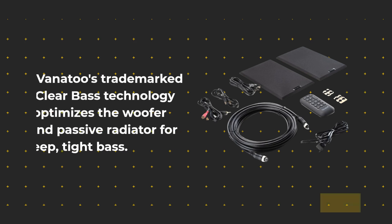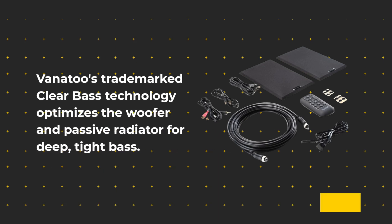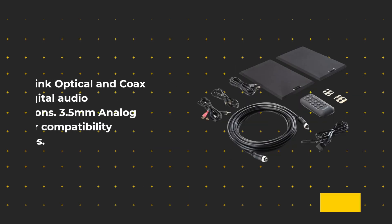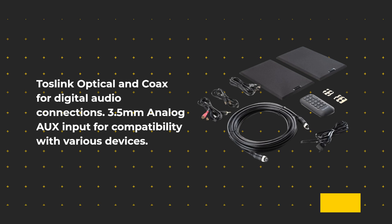Vanitoo's trademarked Clear Bass technology optimizes the woofer and passive radiator for deep, tight bass. This technology, along with the 5.25-inch aluminum XBL woofer, 1-inch aluminum dome tweeter, and 240-watt system power, ensures exceptional audio quality.